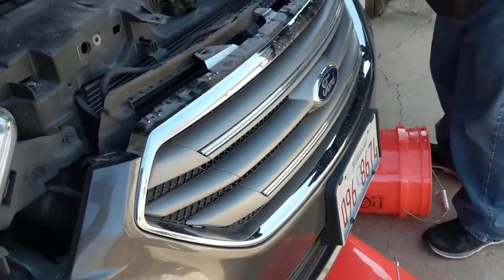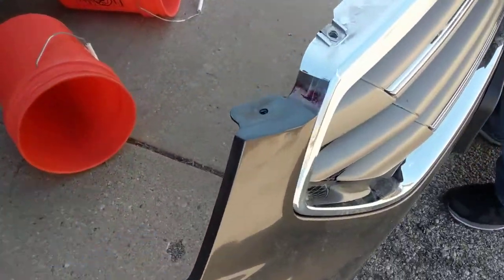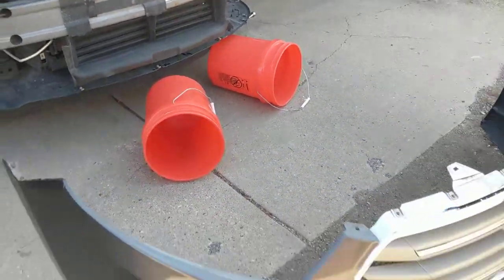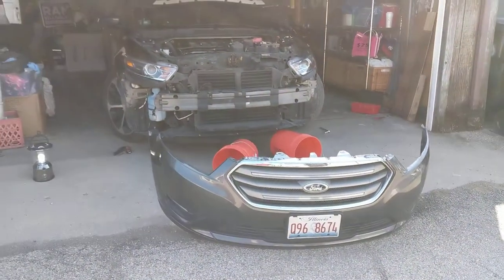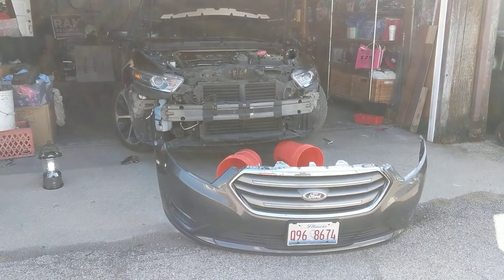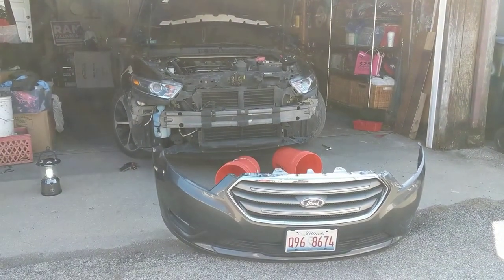That was next, and the bumper comes off. As you see, we got buckets because we're neighborhood mechanics, wannabes. And there's the removal of the 2015 Ford Taurus pain-in-the-butt front bumper cover. Actually, wasn't that bad.